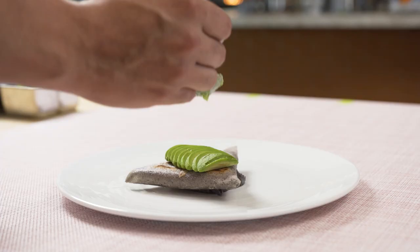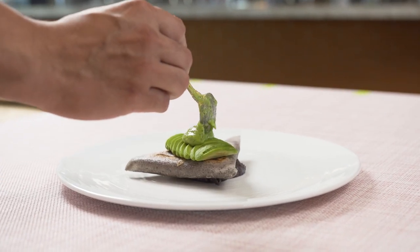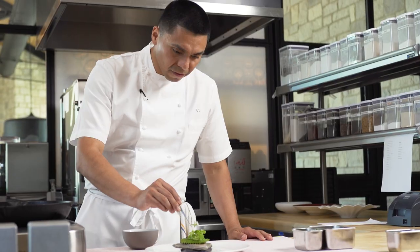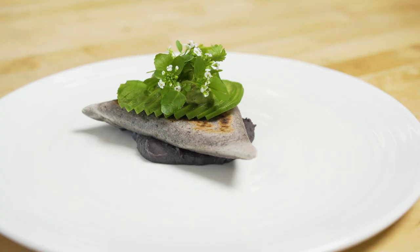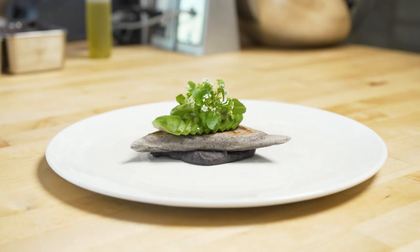When you bite into the tutela, it has this sweet and sour note to it. You have the crunch of the bright sauce that is creamy because of the avocados. And you get those cilantro and flowering watercress that are spicy right at the end.